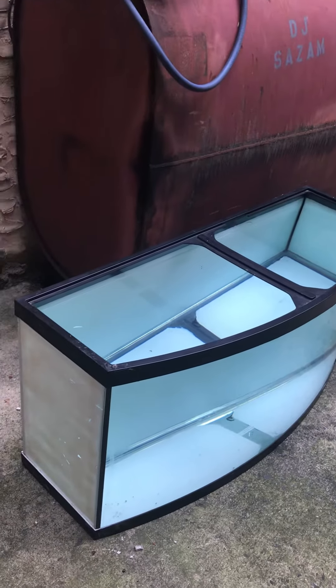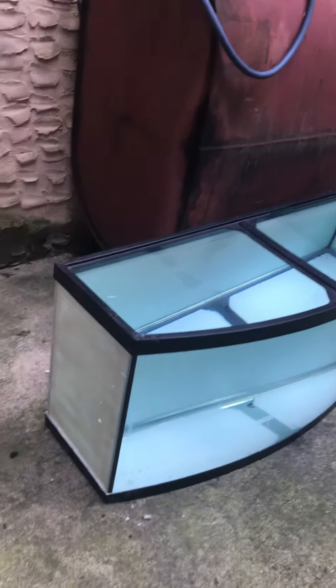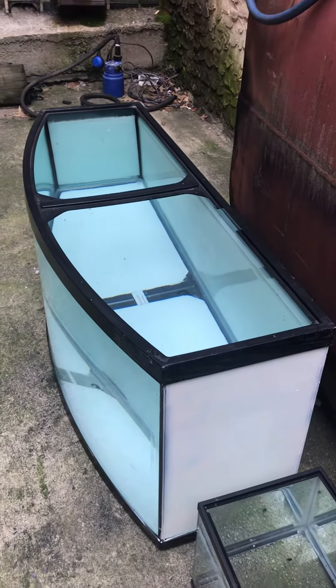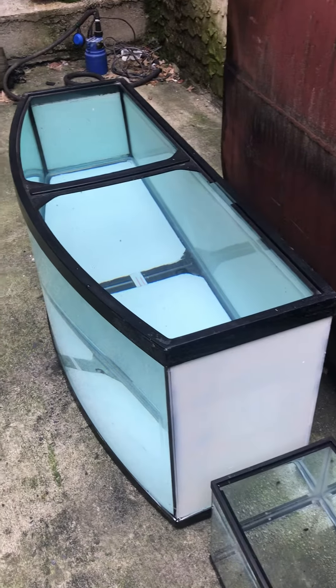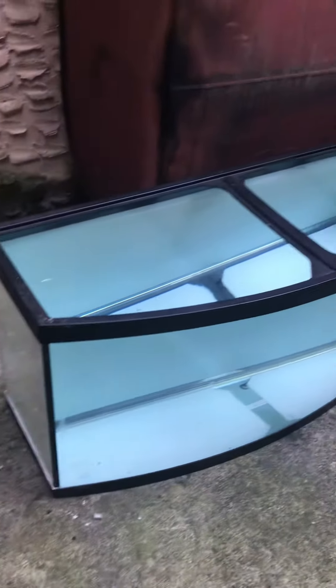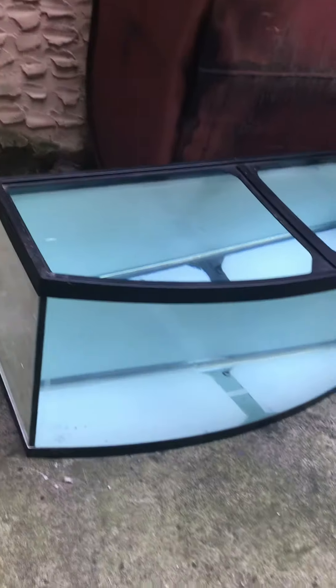At the Fish Tank Guy Store here in Philadelphia, Pennsylvania, we got a 72-gallon bow front. You can see it's filled to the top of the water, so you know it holds water perfectly. The sides and the bottom are painted white, so possibly this tank was used as a breeder tank for breeding fish. 100 bucks for it — 72-gallon bow front, measures 48 inches long, 13 inches wide on the sides.